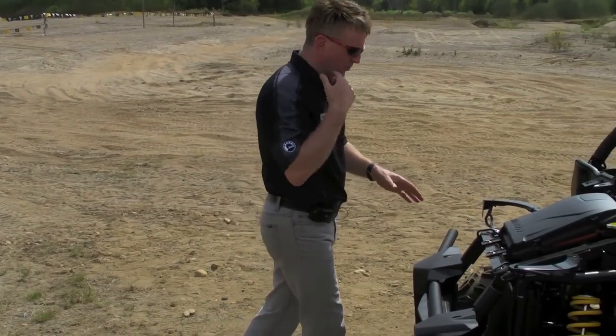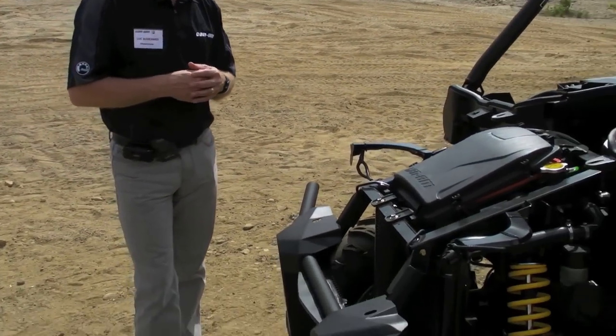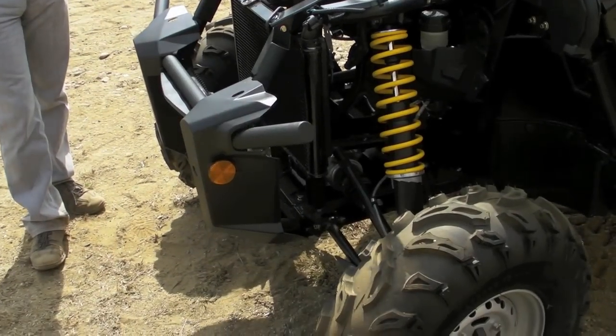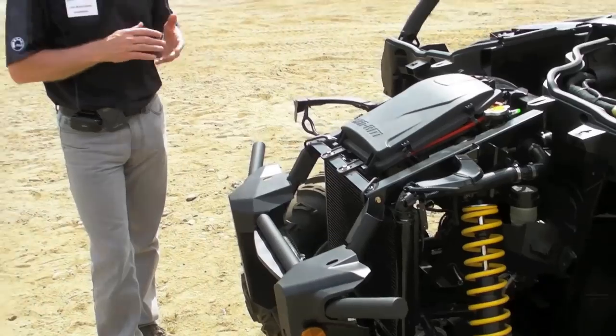Moving to the suspension: it's a double A-arm suspension with 10 inches of travel in the front and 10 inches in the back. The steering is like a car — it's a rack and pinion concept, and we went for a quick ratio, meaning less steering input for more steering wheel angle.